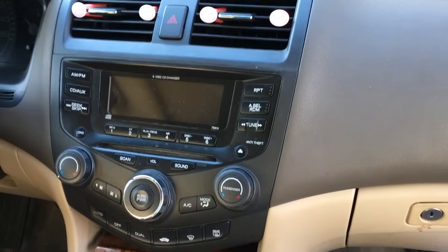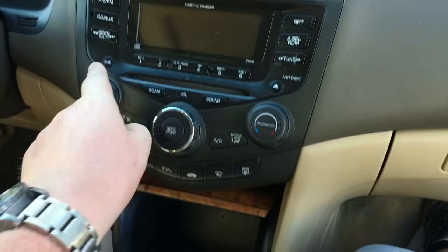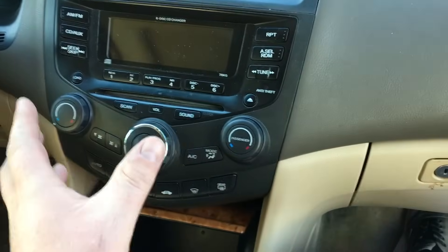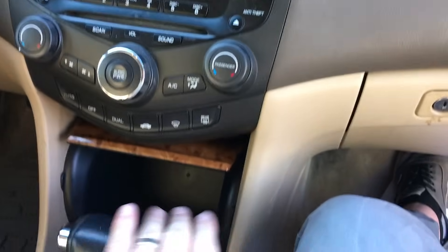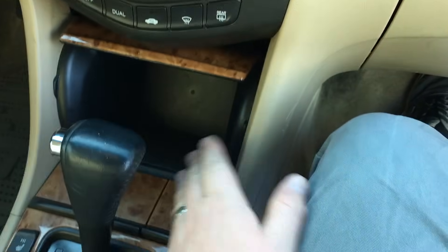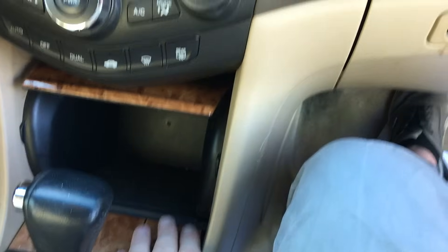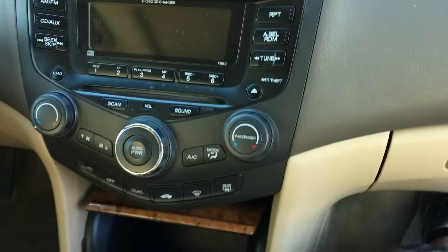Typically with these Accords, because of the odd shape of the radio and the HVAC controls tied in with the radio, we can't really do a basic replacement without spending quite a bit. Commonly you see people put a double din or single din down below. You can get kits for this dash pocket, but yet you still have this awkward interface up top.